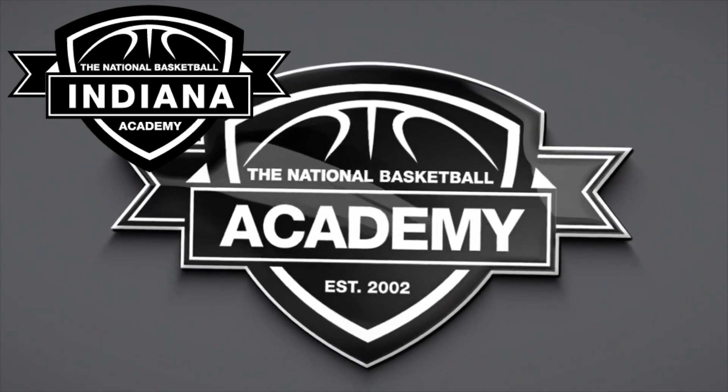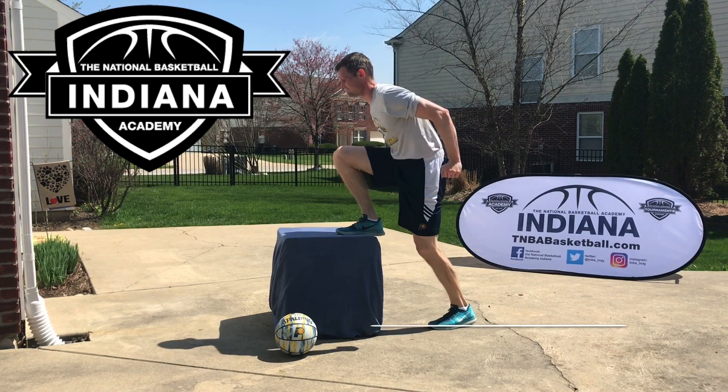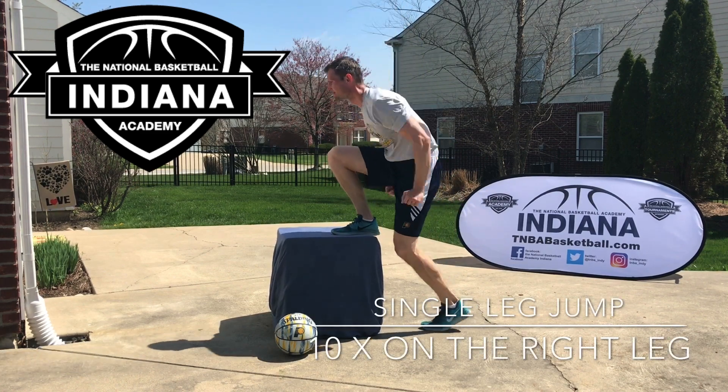Hey everyone, this is Adam Branch with the National Basketball Academy. Here we have my vertical upgrade workout.